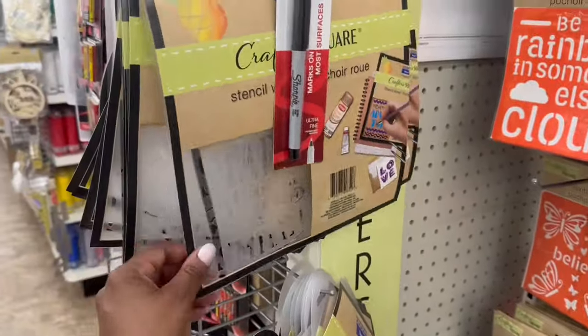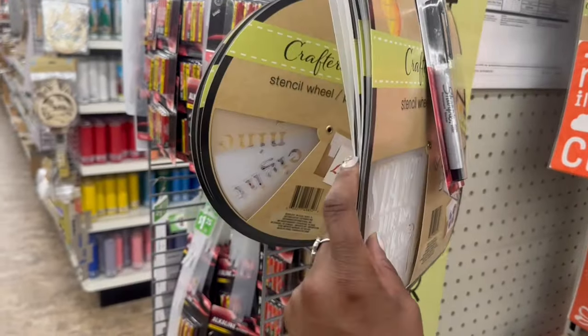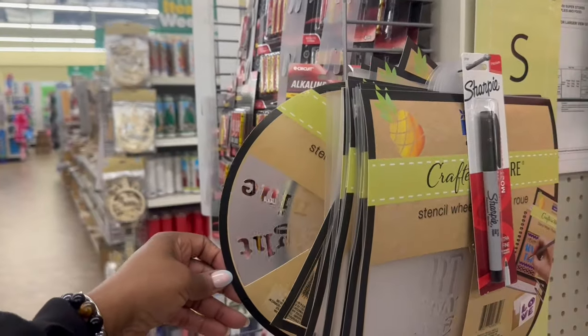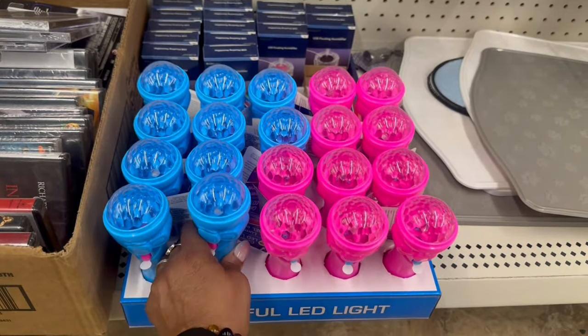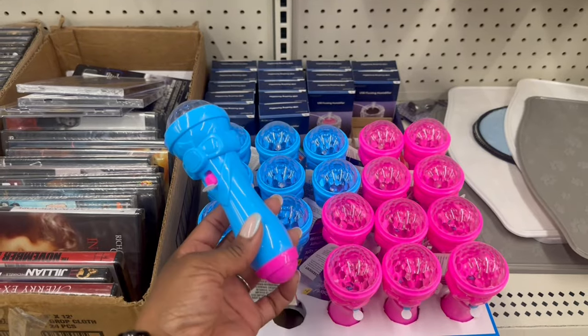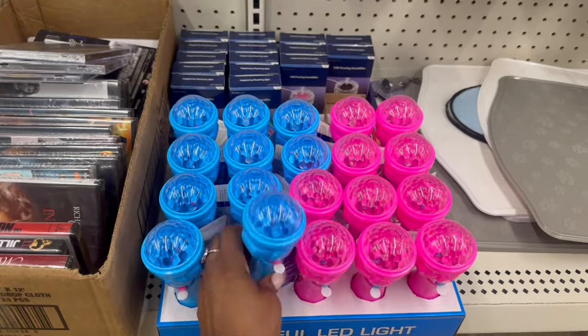They rocking the stencils here - I'm in the next aisle, it's like one of those stores where the aisles are long. Oh that came right off - on the stencil! And then they rocking this one up here, start the day with a smile - that's cute. Here's another one back here, it's almost like a clock. Colorful LED lights - look at this! You gotta pull the tag. That is funny, that is cute with the pink down here. The blue and the pink - the pink and the blue.